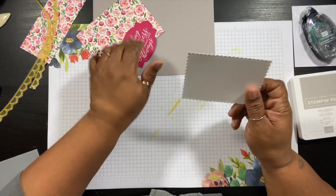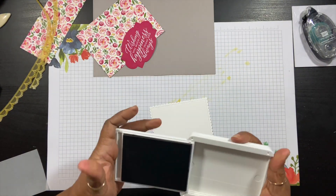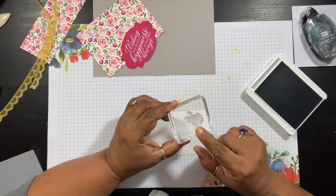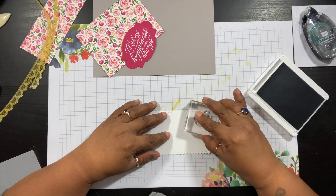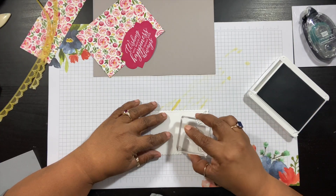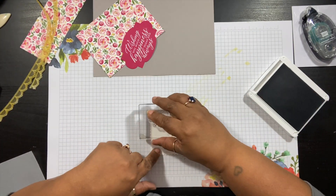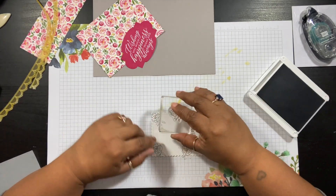Before I do, I need to stamp the Whisper White piece. I'm going to use the Gray Granite ink and just do some light stamping for the background. This is one of the little flowers from the Dress to Impress stamp set. We're just going to do some random stamping. Actually, you don't really need the inside because the label is going to cover that up, so I'll just add maybe one more over here and that's that.